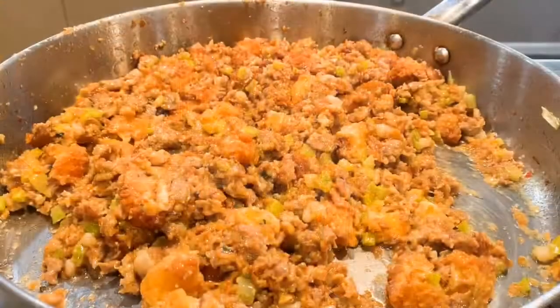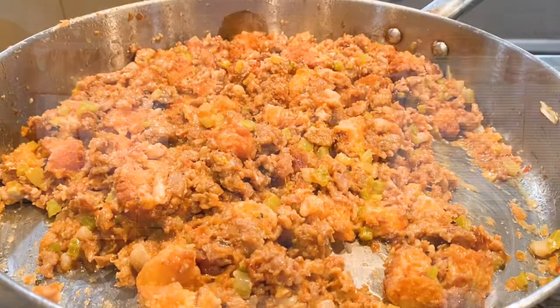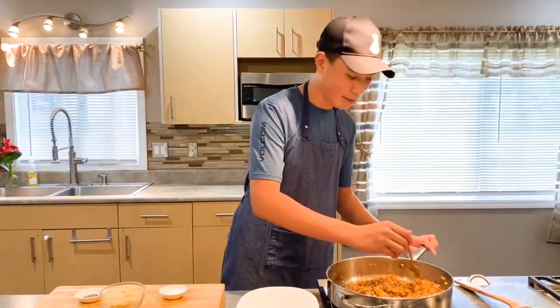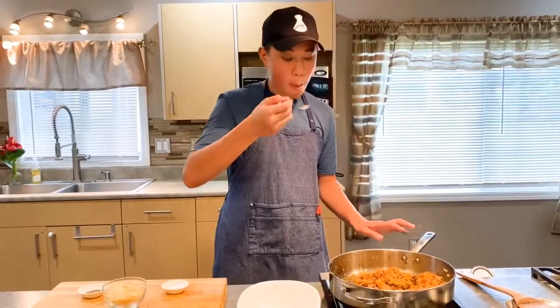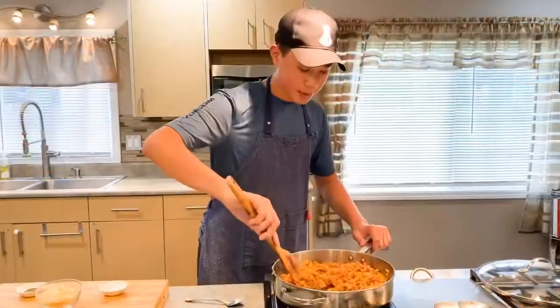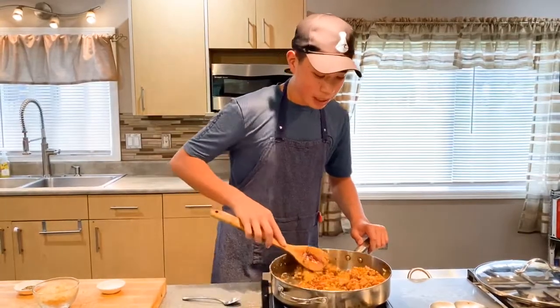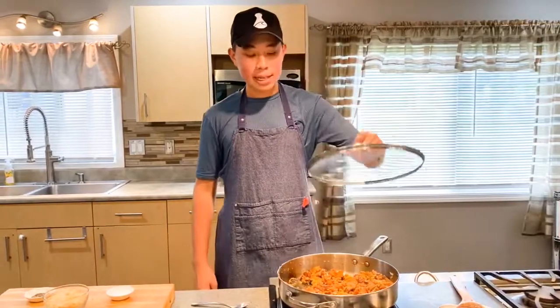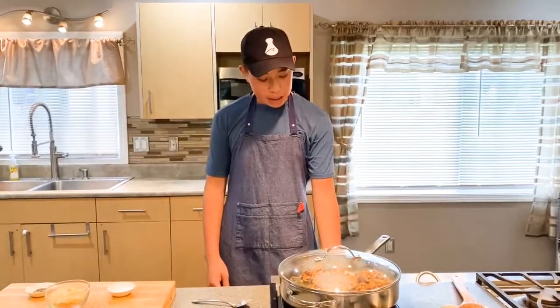Right now it looks a little bit more wet than a normal stuffing, but keep in mind we're still going to have to bake this. At this point, make sure you taste your stuffing — this will indicate if your stuffing needs any more seasoning. I think mine has enough salt, so I'm just going to add a few pinches of pepper. I'm going to give this a quick stir. That looks good. Now we're going to put our cover on our skillet, turn the heat completely off, then we're going to let this sit for 20 minutes.